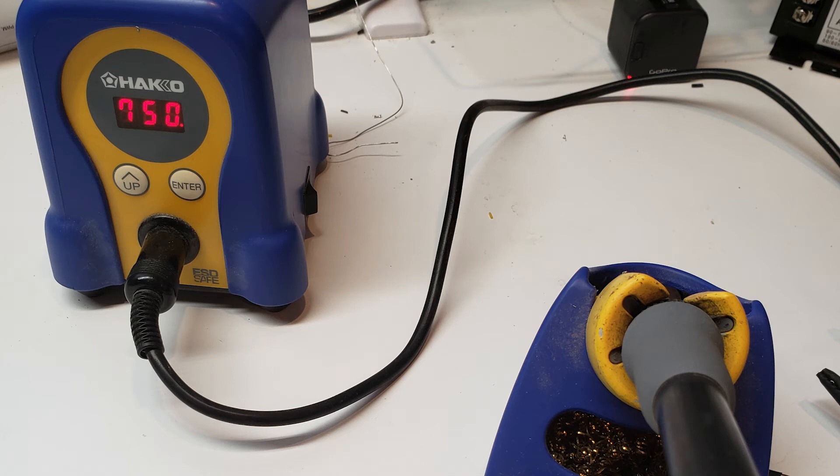I use a quality soldering iron at 750 degrees Fahrenheit, or about 400 degrees Celsius. It is good to use enough heat to get the job done quickly. If you spend too much time heating solder pads up to the melting temperature because your iron is not hot enough, it is easy to lift the pad off the board.